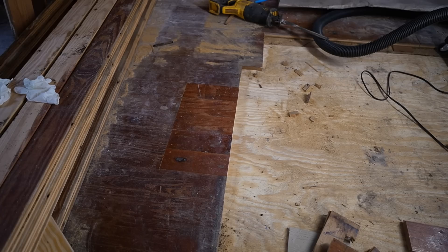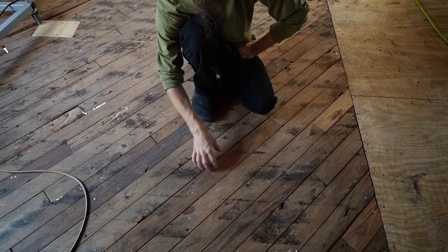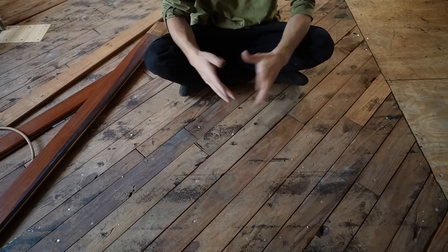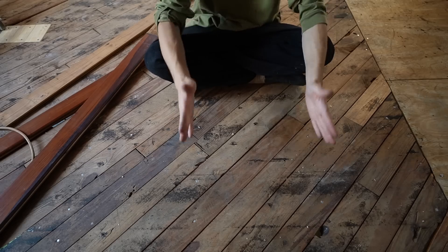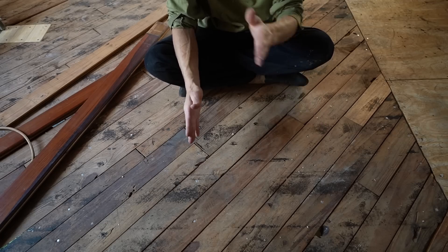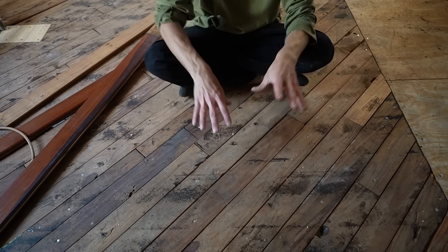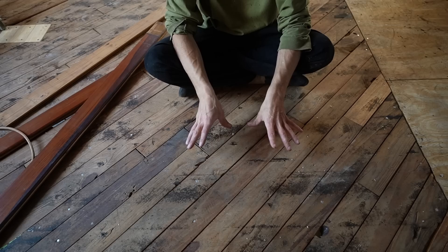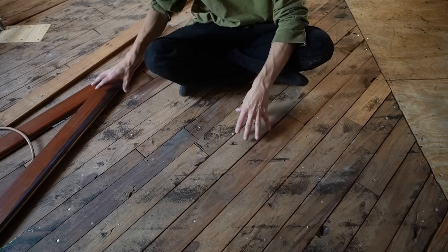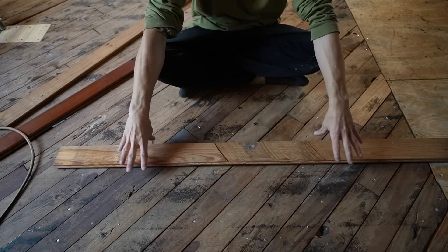There it is — the floor is patched. It doesn't look too bad and it will blend away once we clean this whole place up. Now somebody asked us why the old subfloor boards are laid diagonally, and I thought that was a great question, so I wanted to answer it in a video. The best way to explain this is to just demonstrate it. As you can see, the boards are running diagonal to the floor joists — the joists run this way. The floor joists are the structural supports underneath that hold your floor.